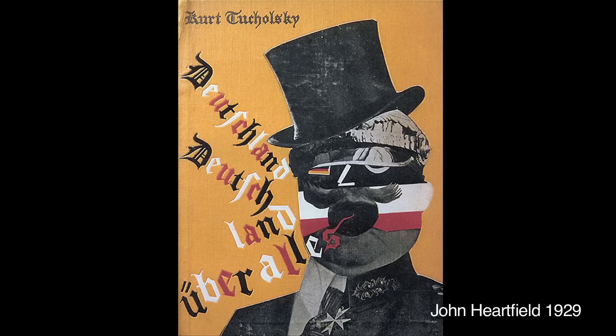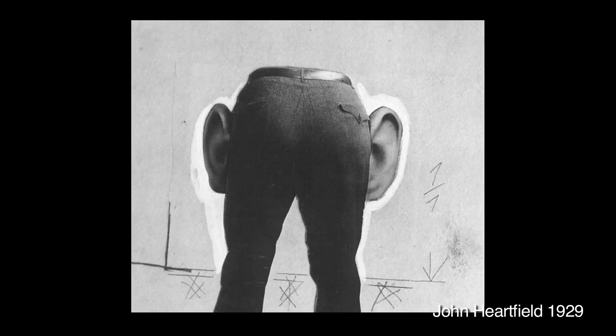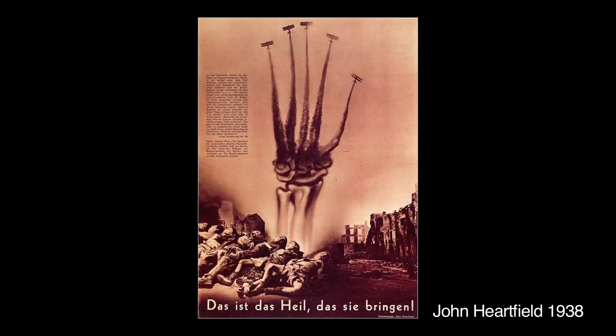I've always been really excited by Dada montage. Like early Heartfield is much more Dada. And then he went more realist because he wanted to get an audience through magazines.